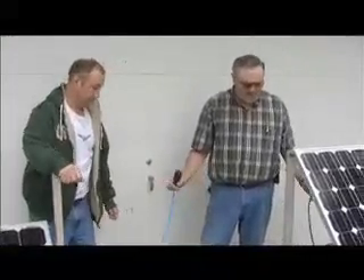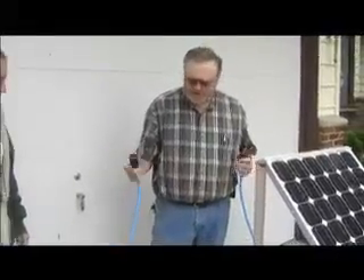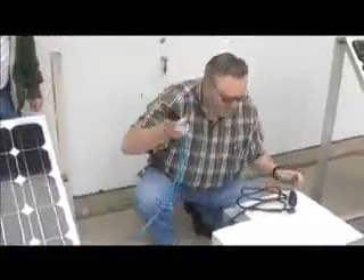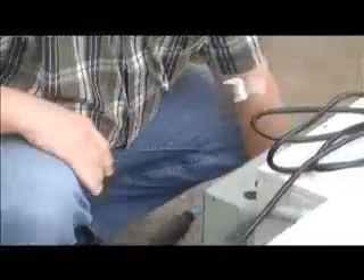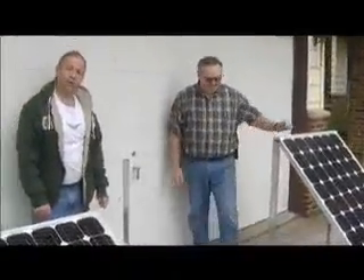Hooking up the PowerHub 1800 is very simple, and Dave's going to show you just how fast you can get going. The two panels come pre-wired. All you have to do to connect the two panels together in parallel is place the plugs together, twist them to lock, then take the common 50-foot cable with the power hub, plug it in the same way, twist and lock, and the entire system is wired. You're generating electricity.